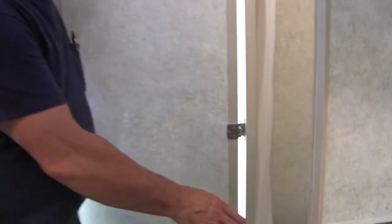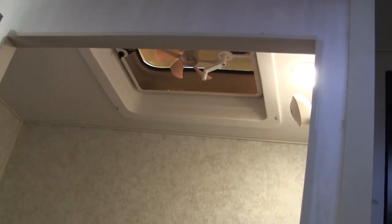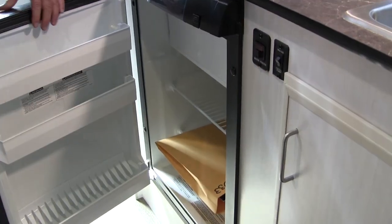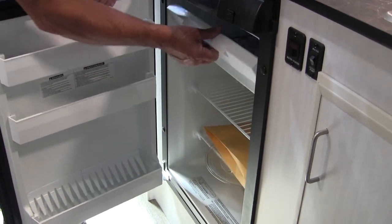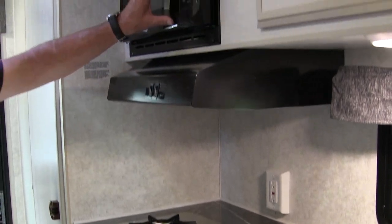This coach also has your built-in toilet-shower combo in the 14-foot. It's got a fan in the bathroom and your Fantastic Fan up above. It has your 2.7 Dometic fridge with a nice size freezer up above it, considering the size of the unit. It's got your two-burner cooktop, range hood, and microwave.